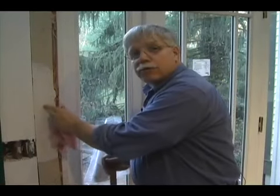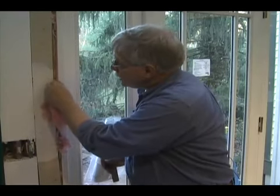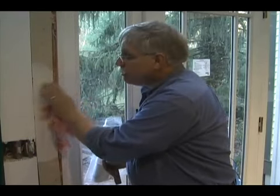One final step too. If you're living in a cold area and you're worried about air infiltration, you can do the same trick inside — take masking tape and actually tape over this seam before you put the woodwork on to block air that might get inside the house. It's that easy to seal an exterior door.